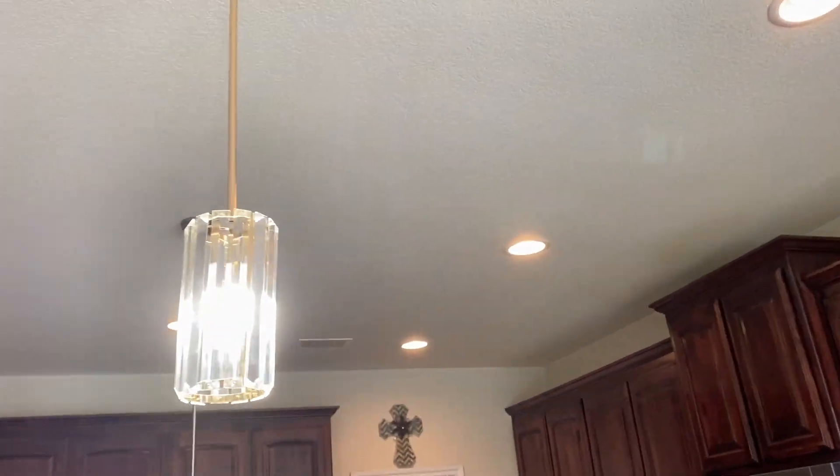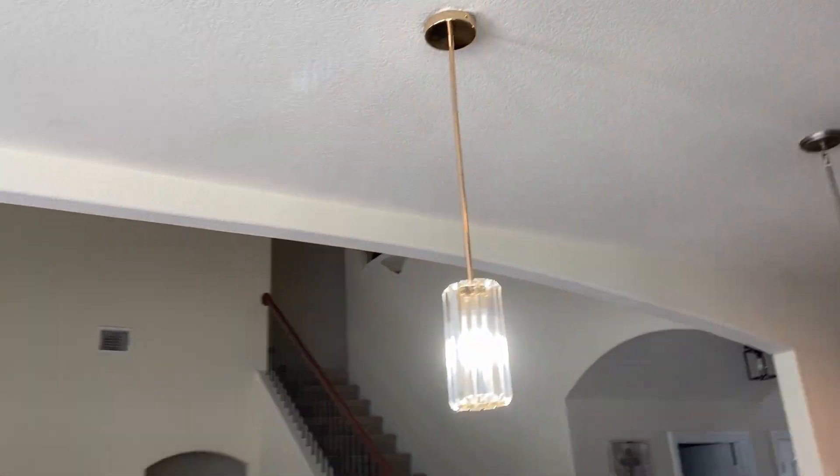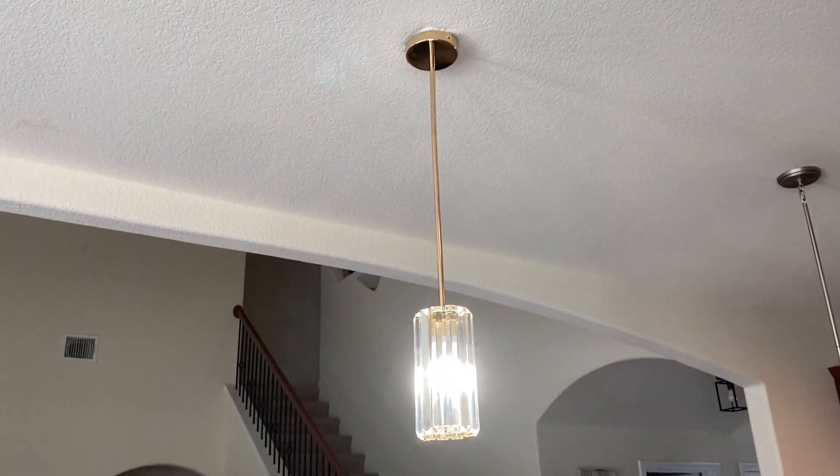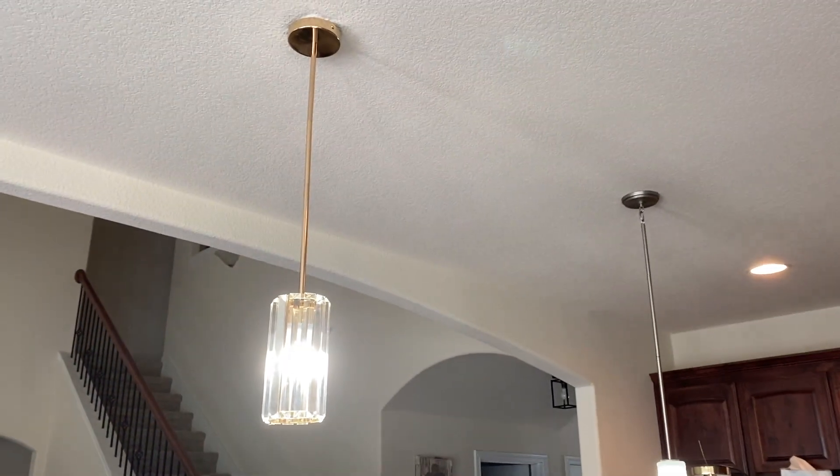But other than that, this is a really, really pretty light. I think it adds a lot of character to a space. I love that it's gold and it just really kind of brings a little bit of life to this area.